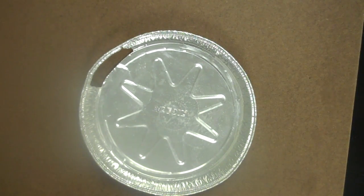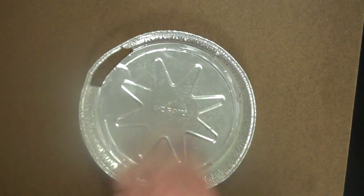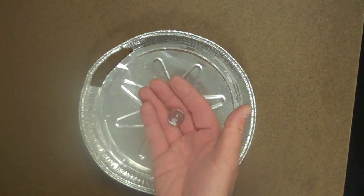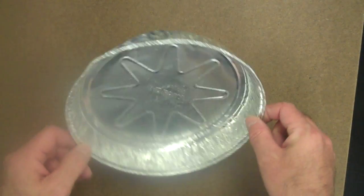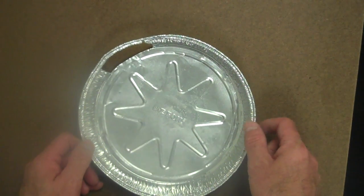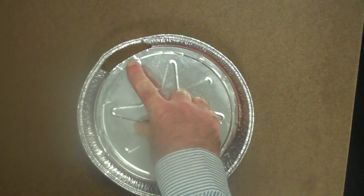This demonstration will be videoed from above. What I have is an aluminum pie plate and a glass marble. As you can see, the aluminum pie plate has the wall cut out of it at one point along its perimeter.